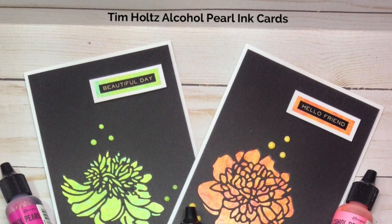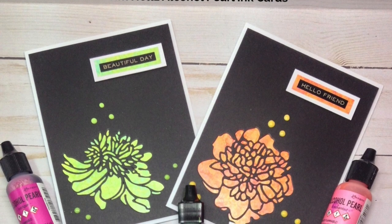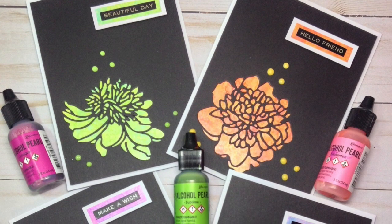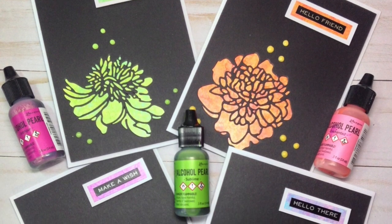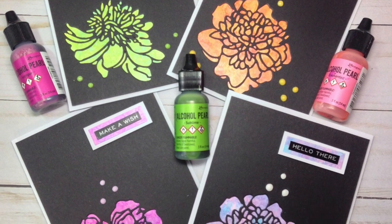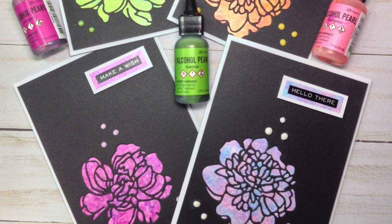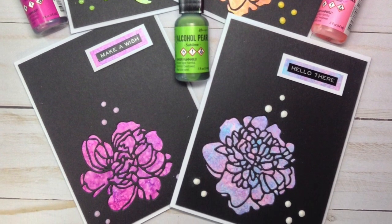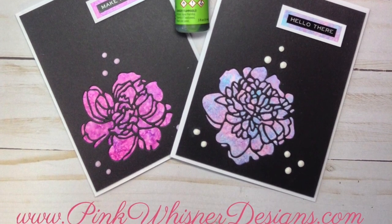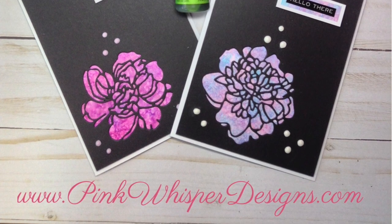Hi everyone, it's Lynn Dion here from Pink Whisper Designs. Today I thought we'd play with some new products from the Tim Holtz line. I'm excited to be using the alcohol pearl inks, which I have not used before, so I thought I'd do a little video using them. We're going to do a really simple technique with them, and hopefully in the future I'll be putting out some more videos using these products. We're also going to use a new die set and I'm going to be making a set of four greeting cards. So let's go ahead and get started.